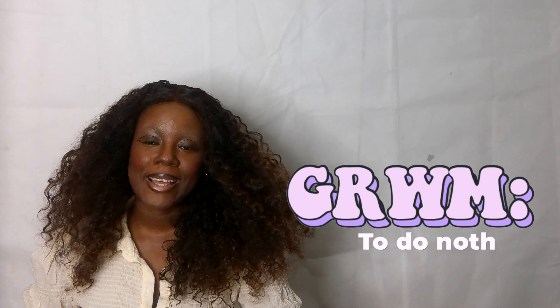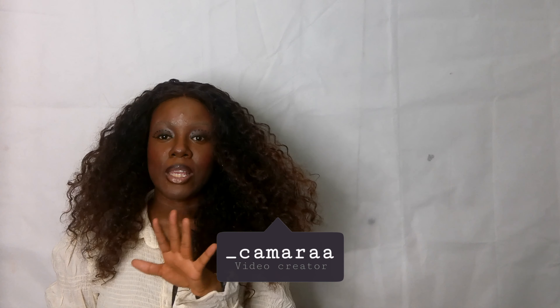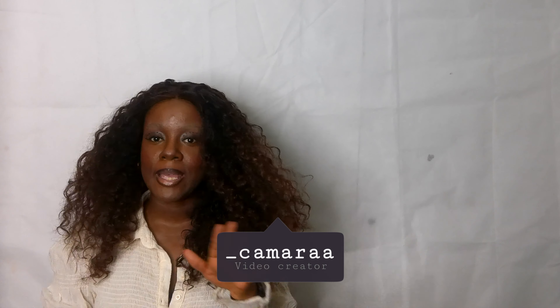Hi guys, this is Liz and welcome back to Camara's Place. Honestly speaking, I wouldn't even call this a makeup tutorial. It's just me messing around. So if you guys are interested in how I got this look, continue to watch this video and as always, don't forget to like, comment, and subscribe.